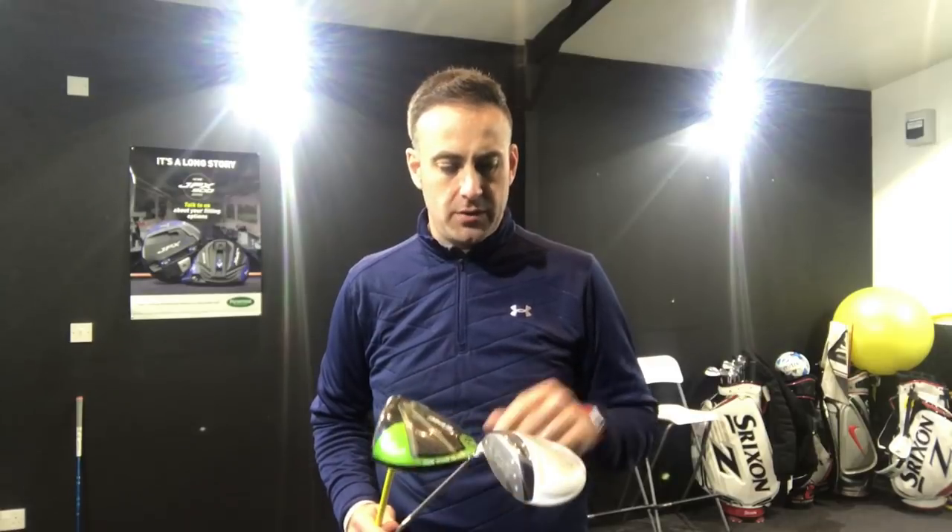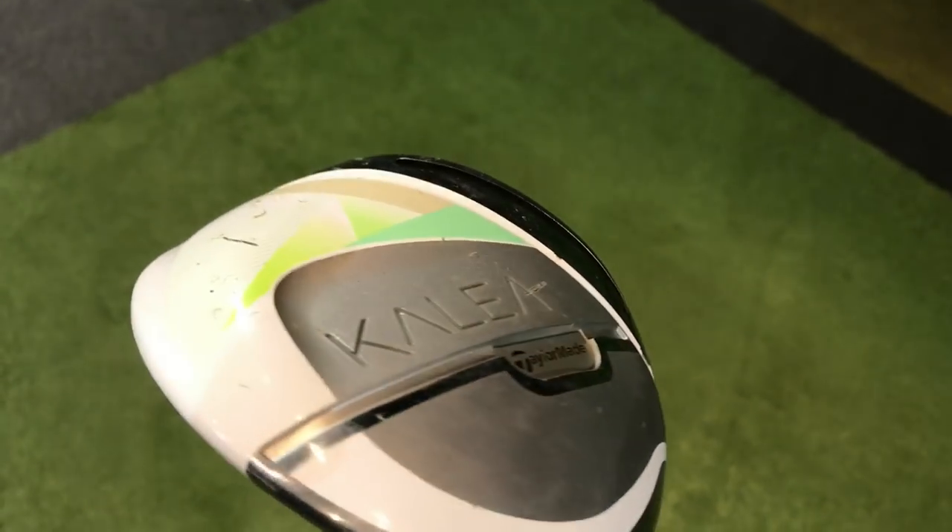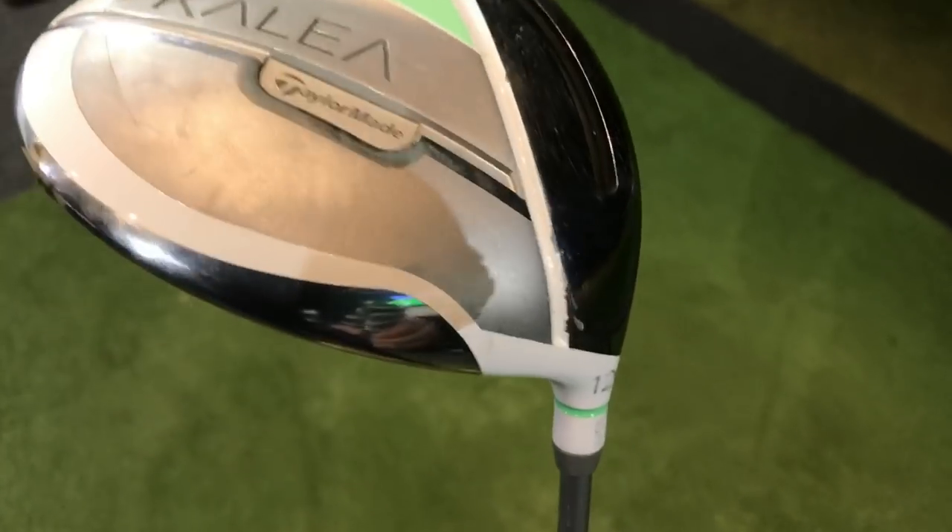Hi, welcome everybody. It's Mike Newton down here at Leartham Golf Academy. We've got a little bit of a fun video here for you today. What I'm going to do is test a ladies driver against a gents driver, which is pretty much into my spec. Probably one very extreme to the other here.